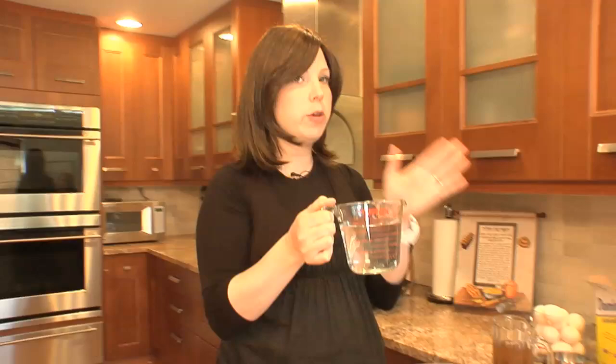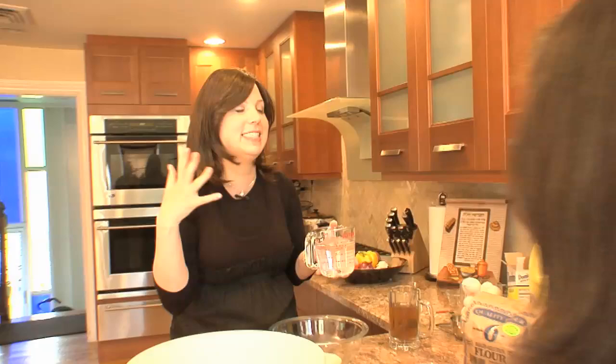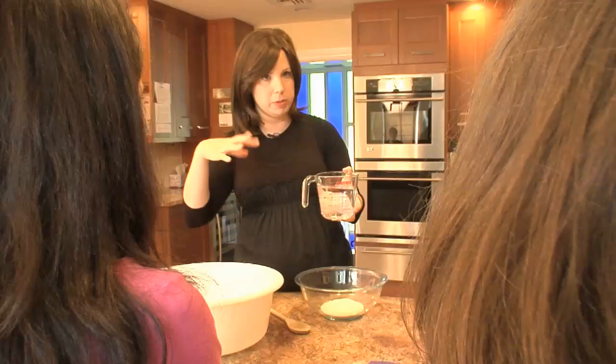You want the water hot like a baby's bath. I actually have instant hot here, so I do one cup instant hot and one cup room temperature, and that gets it to about the right lukewarm temperature. Put my finger in it — you want to be able to touch it and feel warm, but not too hot.